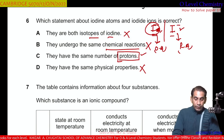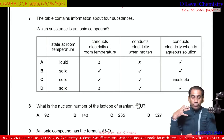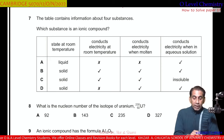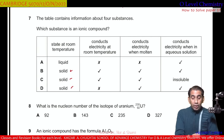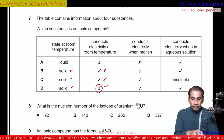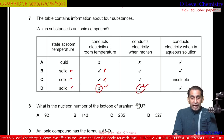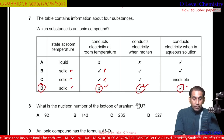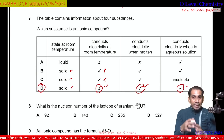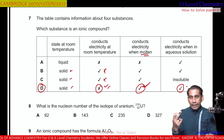Question number 7. Which substance is an ionic compound? Ionic compounds are solid at room temperature, so B, C, or D may be correct. They are non-conductors of electric current at room temperature. Looking at option D — it is solid at room temperature, cannot conduct electricity in solid state, but can conduct when molten, and also conducts in aqueous solution. So D is the correct option.